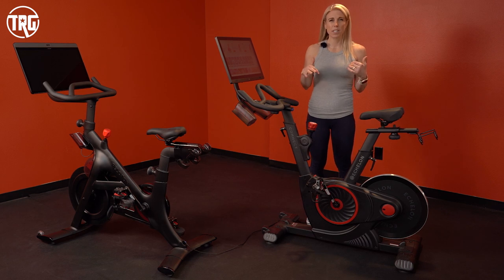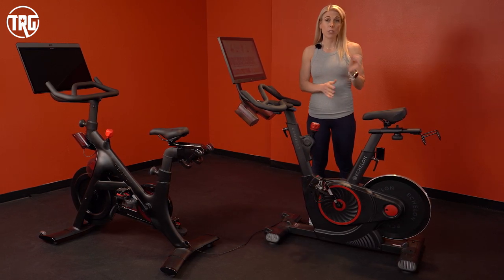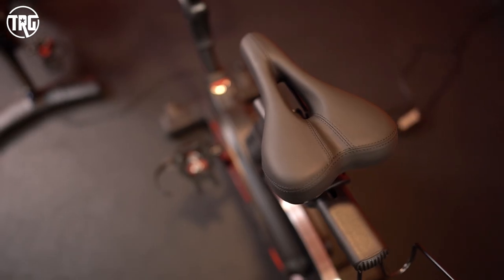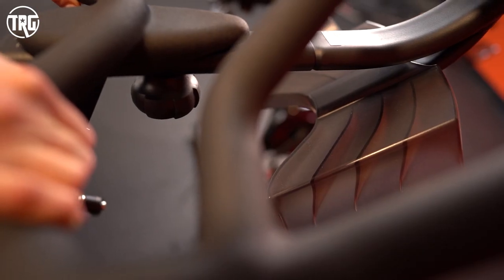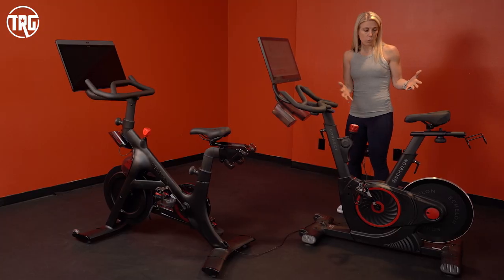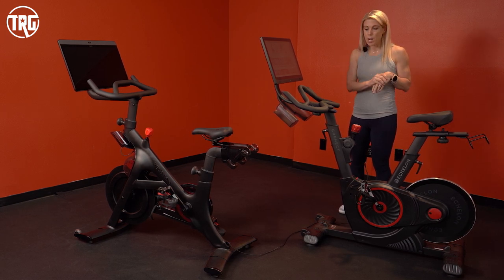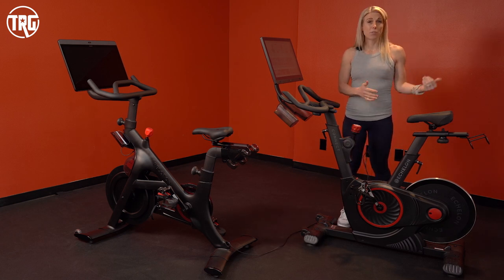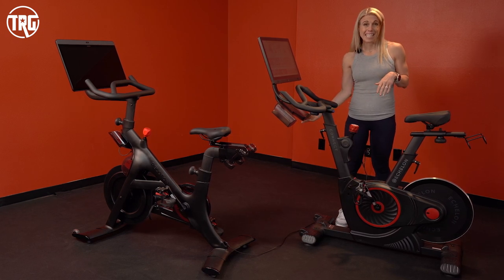The Echelon has 32 resistance levels — not quite as intuitive in numbering as the Peloton, but it does have really good max resistance that should support most riders. One thing I like about this V-shaped design is that as you raise the saddle and handlebars, you increase the reach — the distance between the nose of the saddle and the last horizontal bar. For taller riders you have a lot of space. Matthew is six-foot-five and fits on this bike just fine without bumping his knees, which sometimes happens on other designs.